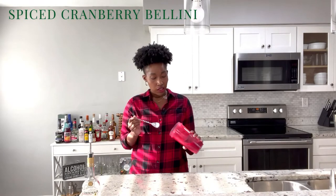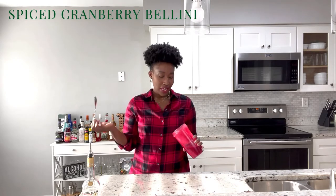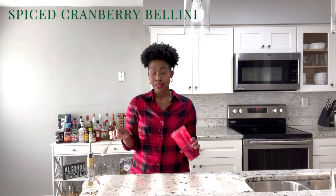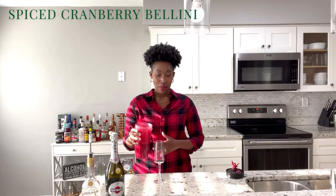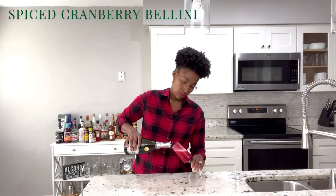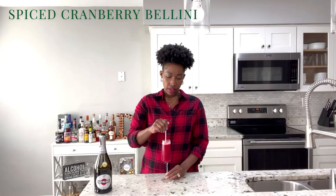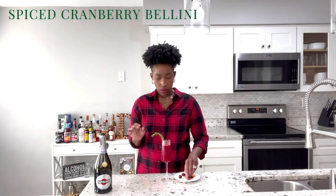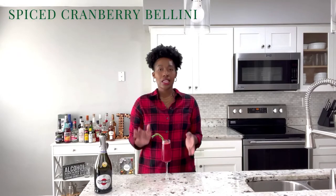I did want to taste my mixture before I assemble the final drink. I'm definitely getting the freshness and the bitterness of the cranberries as well as the cinnamon from the cinnamon schnapps. I'm only going to fill up my glass about a fourth of the way with my blended cranberries. I'm going to use my bar spoon to stir up my bellini, then garnish with some rosemary to give it that Christmas feel, a blood orange, and a couple of cranberries. And this y'all is your holiday spiced cranberry bellini.